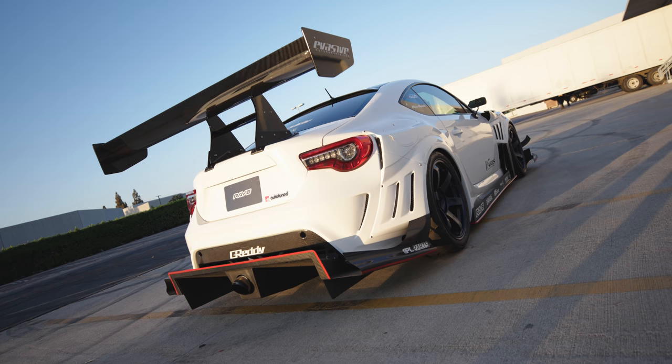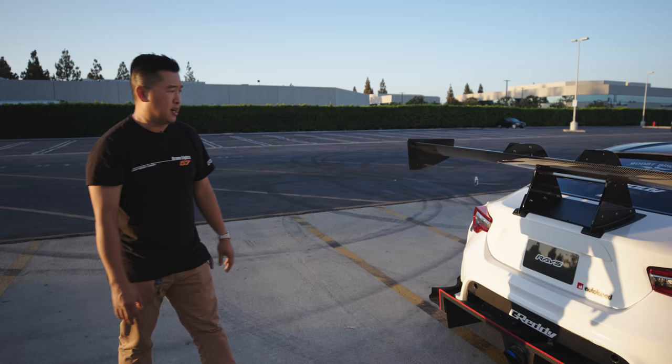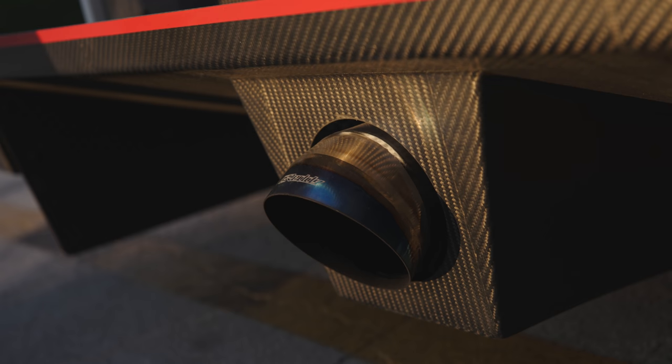Oh, except for that exhaust — that's a Greddy one-off that they built for me, just to go with the whole design of the kit. It's pretty crazy, it's very loud. It's the new drop-down design.